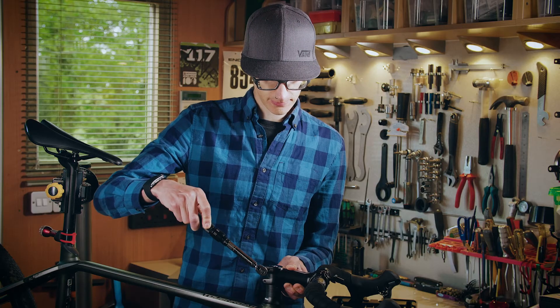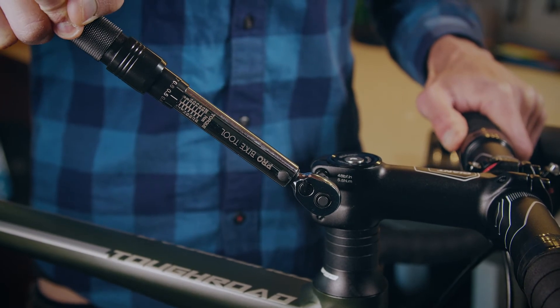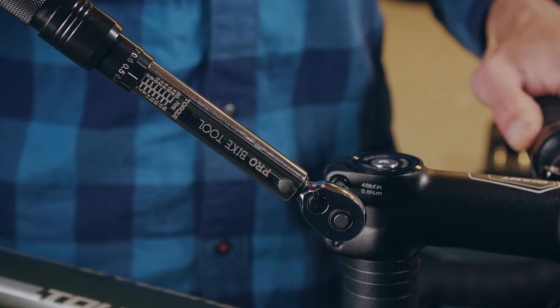How does a click torque wrench work? A click torque wrench works by a spring mechanism inside the body of the wrench. When the level of torque has been achieved there'll be a click which can be felt and or heard. The more tension that's applied to the spring the stronger the click. It's important to note that at lower torque settings under five Newton meters the click can be quite subtle — this is normal for all spring wrenches. We therefore recommend operating the wrench in a quiet environment. For higher torque settings such as over five Newton meters the click will be a lot louder and more obvious.